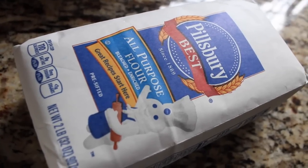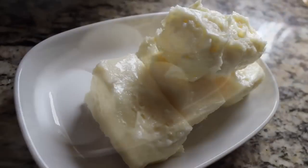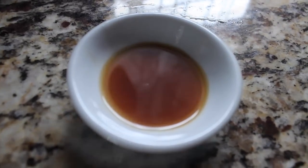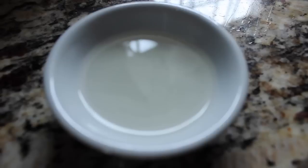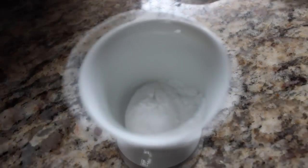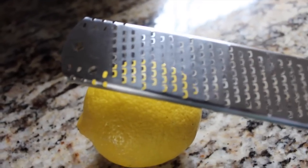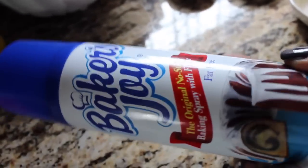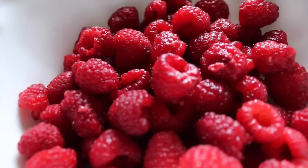For this recipe you're going to need all-purpose flour. You're also going to need eggs along with softened butter. You're also going to need vanilla extract, salt, lemon extract, baking powder, baking soda, the zest from a lemon, sugar, baking spray, sour cream, and raspberries.